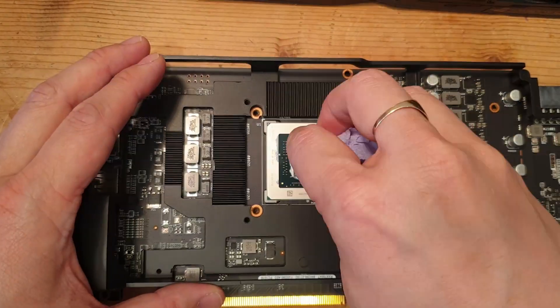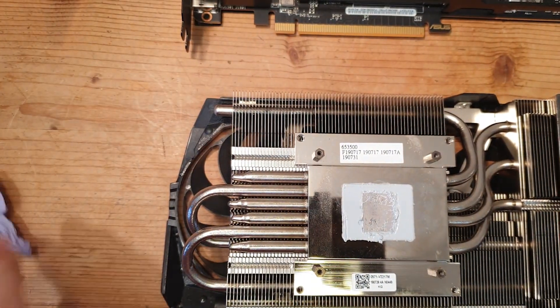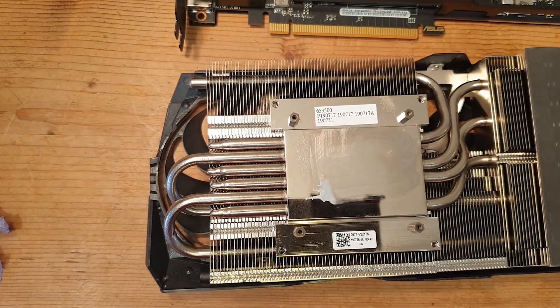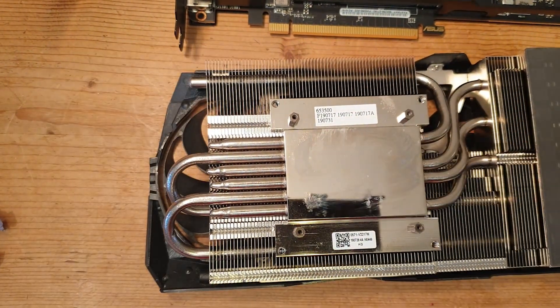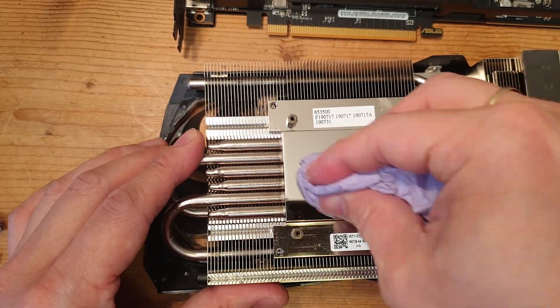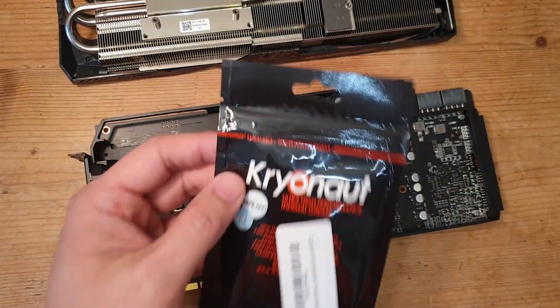When cleaning the thermal paste off the GPU die, be careful not to catch any of the SMD components with the cloth, as this could ruin your graphics card. Take your time, be careful, and don't put too much pressure on it.